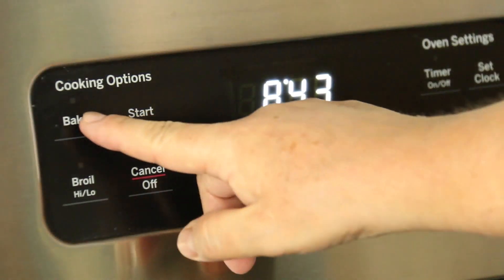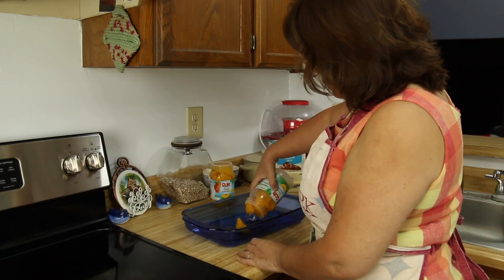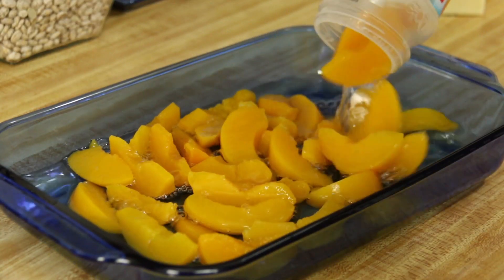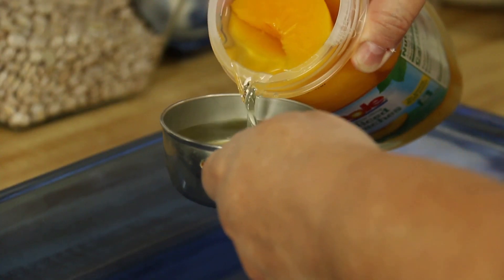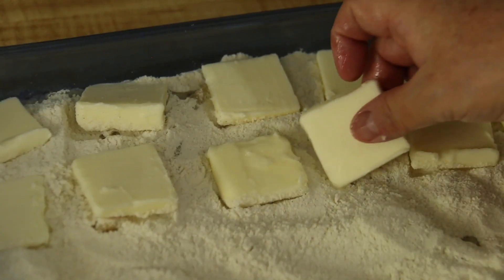Preheat your oven to 350 degrees. In your 13 by 9 pan, take both jars of peaches and dump them both into the pan. Since it is juice, you may want to remove some of it to keep the cake from being too wet — I usually remove about a quarter cup. Next, open the gluten free cake mix and dump it on top of the peaches, spreading it out evenly. Last, slice the butter in thin slices and layer it on top of the cake mix.